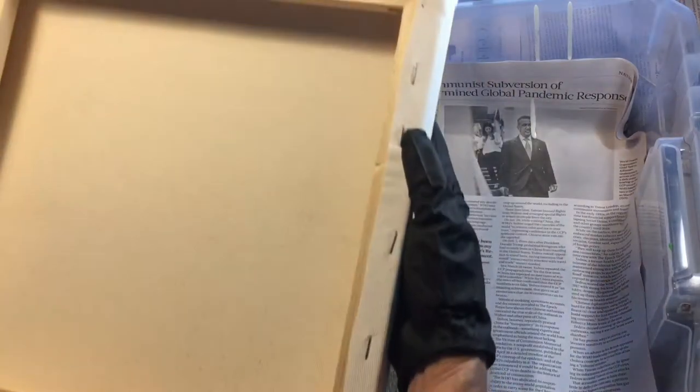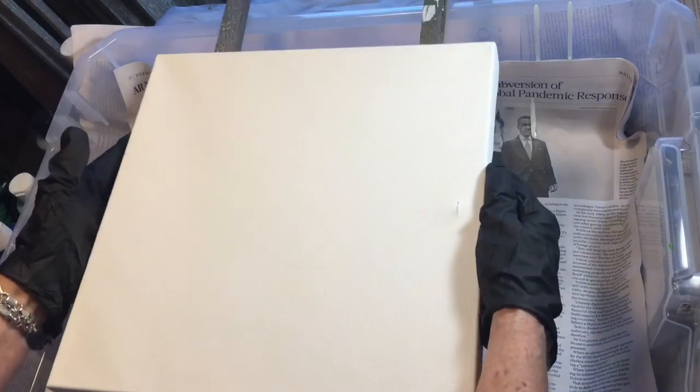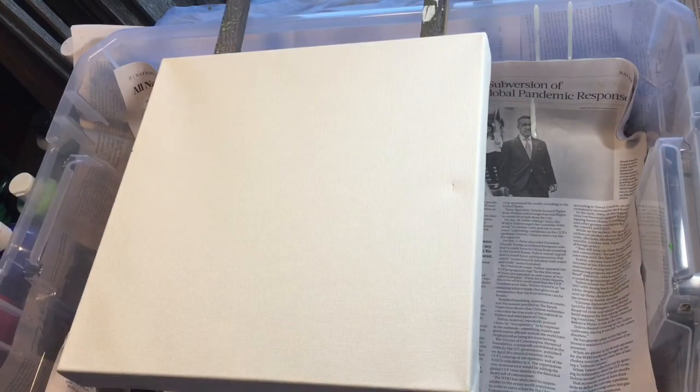As you can see I have a canvas here. Unfortunately my little canvas suffered a little boo-boo. It came to me all boo-booed, so we're gonna work with a boo-boo.